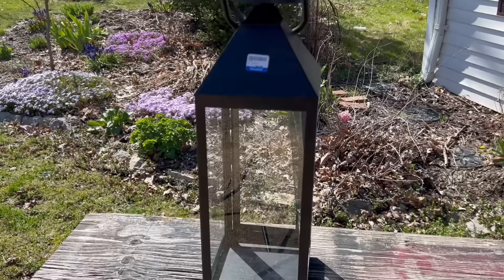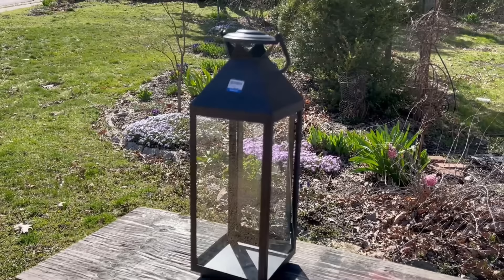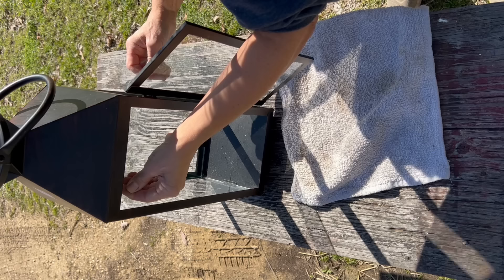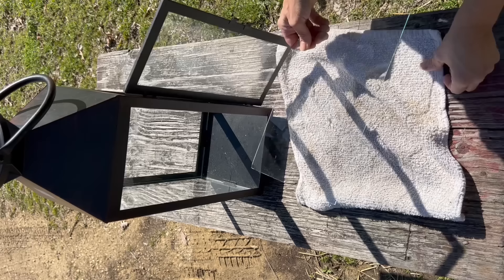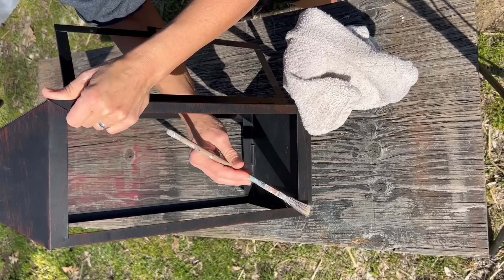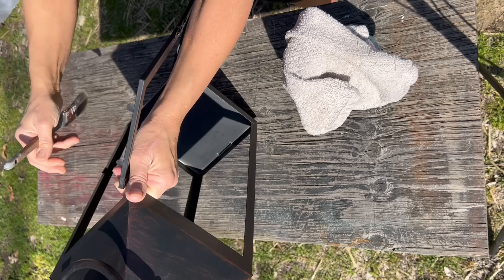An extraordinarily plain-looking little lantern I picked up at Goodwill — I think it has potential. It was only $4.49 and it's about two feet tall, but she needs some help. It definitely is not shabby nor chic, but it will be. So first thing I need to do is get that glass out of there so I can begin making her beautiful. With the glass safely out and put away for the moment, I give her a dusting and a good cleaning, because she needs to be prepped for paint.